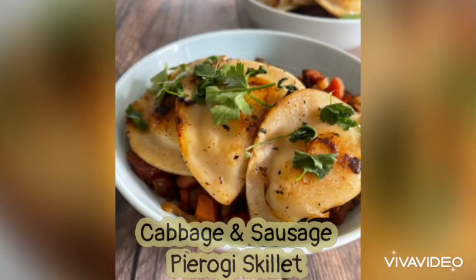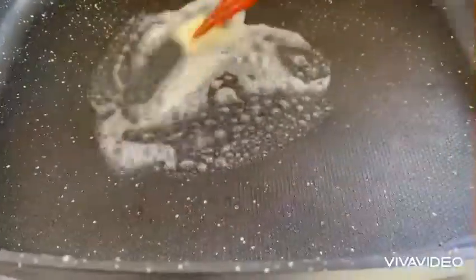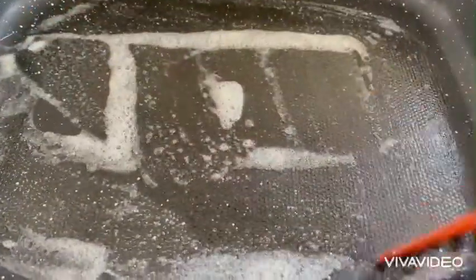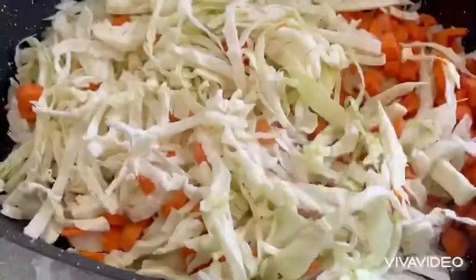I'm going to tell you about a favorite at our house: this cabbage and sausage pierogi skillet. It's so easy. Start off with some butter in your skillet. I like to use my electric skillet because it's huge, but if you feel like doing multiple rounds in a regular skillet, feel free.